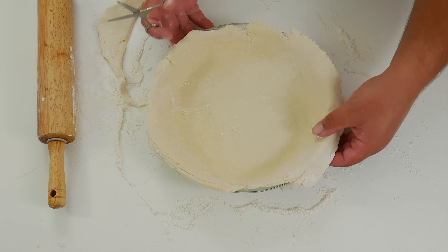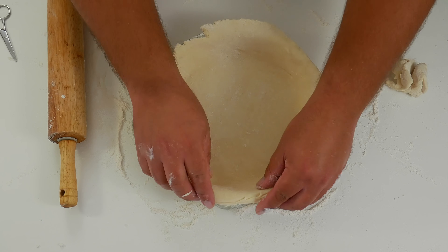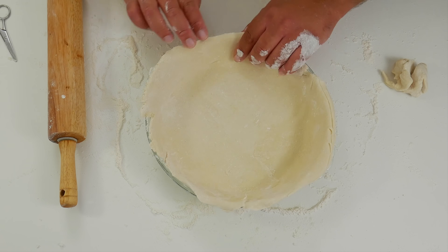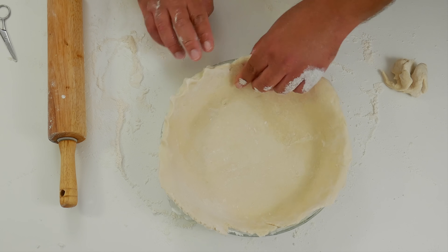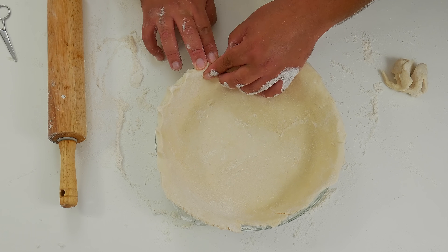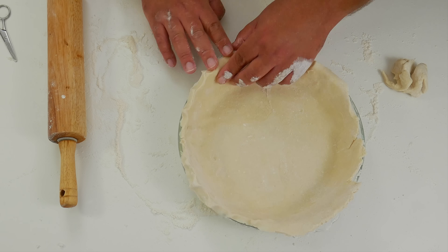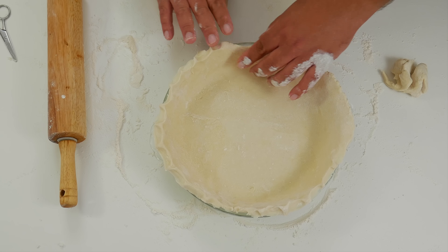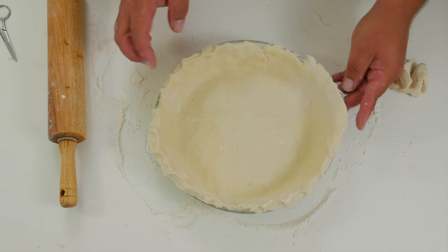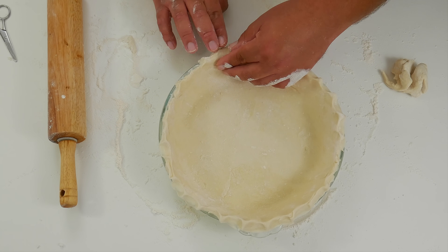Now we reach the arts and crafts part of the video. We're going to crimp the dough all around using the two-finger method with the one-finger method — a technique handed down through generations. You crimp the dough with one finger while holding it in place with two fingers.